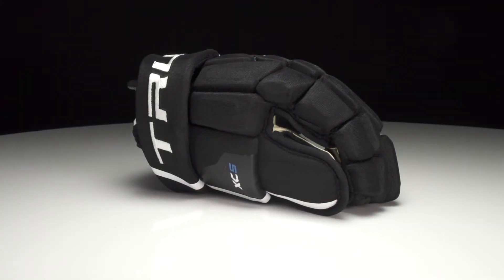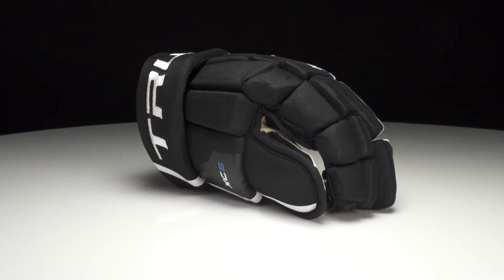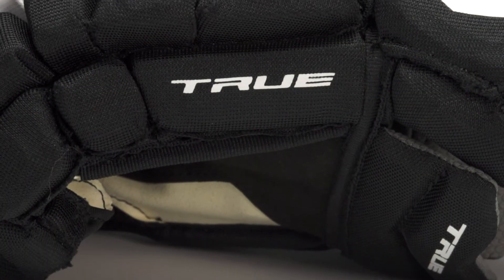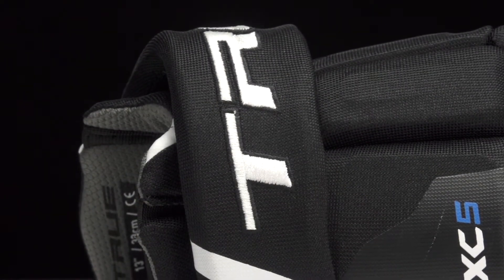Starting off on the exterior, you got a premium nylon construction, which is great for wear and tear. You got hits of True graphics throughout the glove, and then you have a really nice embroidered True logo on the cuff roll, giving you that professional level pop.